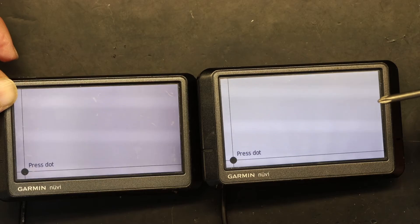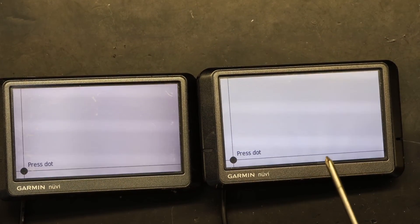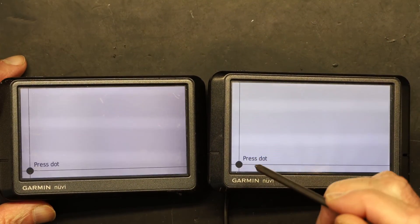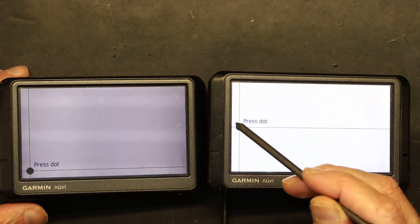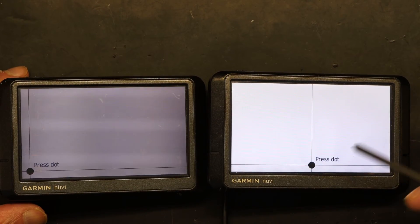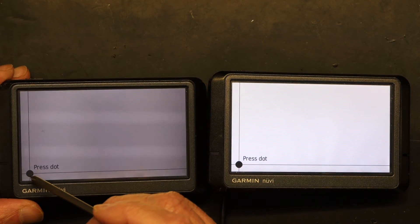Now we have the calibration screen on both units. This is a good screen that can be calibrated. This is a defective screen that cannot be calibrated, and this is how you can tell: on the defective screen, you press the dot and go to the next section, and there is no end to it — it will keep going in circles forever.